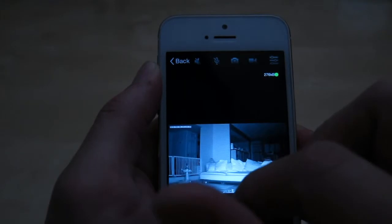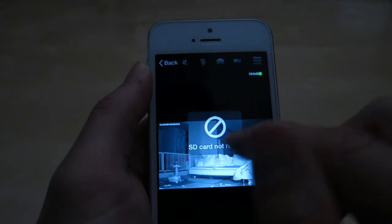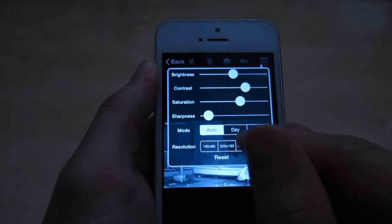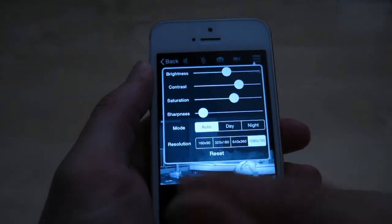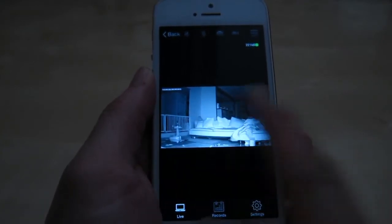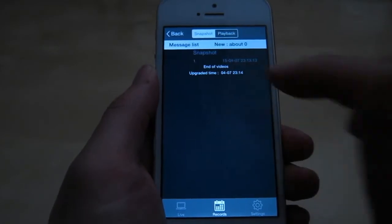You have a button to take a picture, which saves it to the application and you can export it. You also have the option to record a video, but it says 'card not ready' — you do need an SD card to record. Next you have a control for brightness, contrast, saturation, and sharpness. You have a mode for auto, day, and night, so you can set the infrared camera to automatically come on and off. You can also pick the resolution, which goes up to 720p with a minimum of 160 by 90. At the bottom you have three buttons: live, recording, and settings. In this version you cannot move the camera, so swiping left and right doesn't do anything — it's a static camera. In the recording section, if you have an SD card you can check the different recordings.